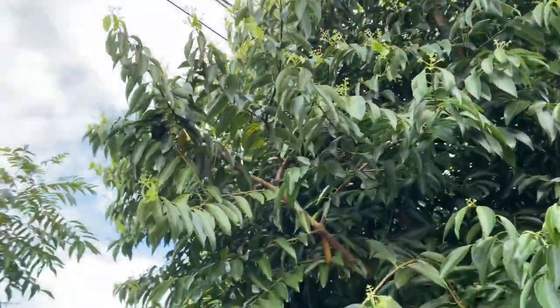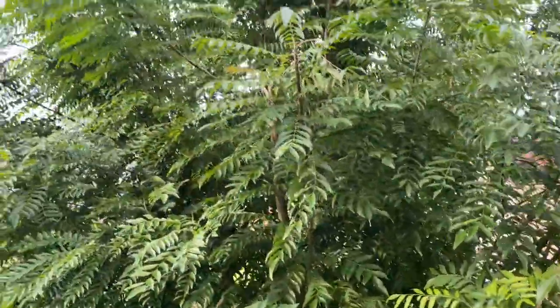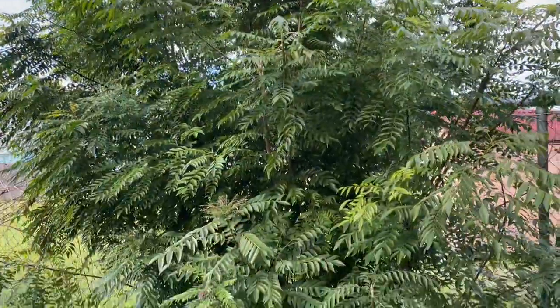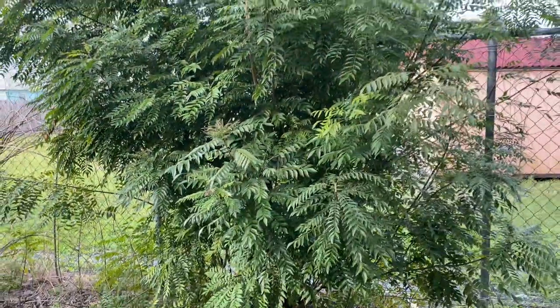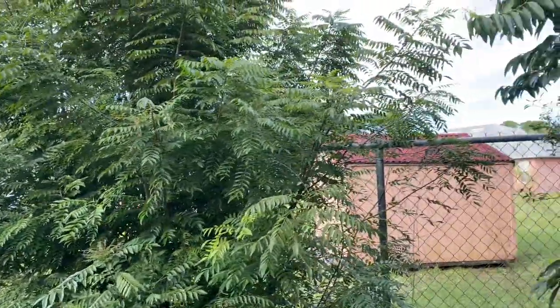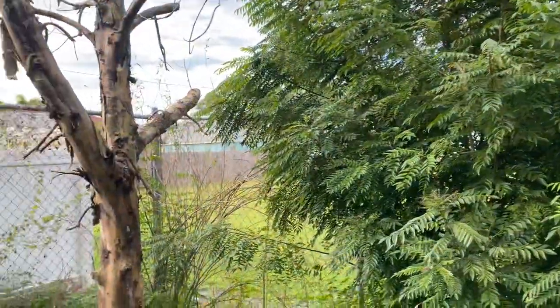Look at that, and I have lots of curry leaves. This is one of my curry leaf plants — it's growing like anything. I cut it and still it's growing so nicely. I have three or four plants, it's growing all over.